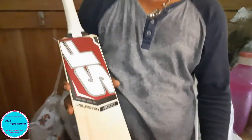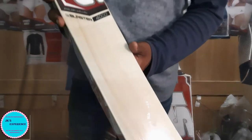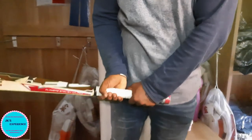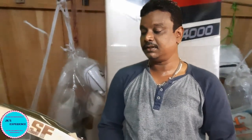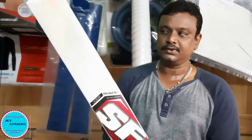The weight is 1150 grams. I'll check this one as well - this is the ASF, the same brand, same model, so it's a bit lower. Let's see - I'll tell you about 1118 grams. Amazing, it's good. Balanced bats are a big deal. We have discounts for 4600. You can try this bat - it's a good bat.